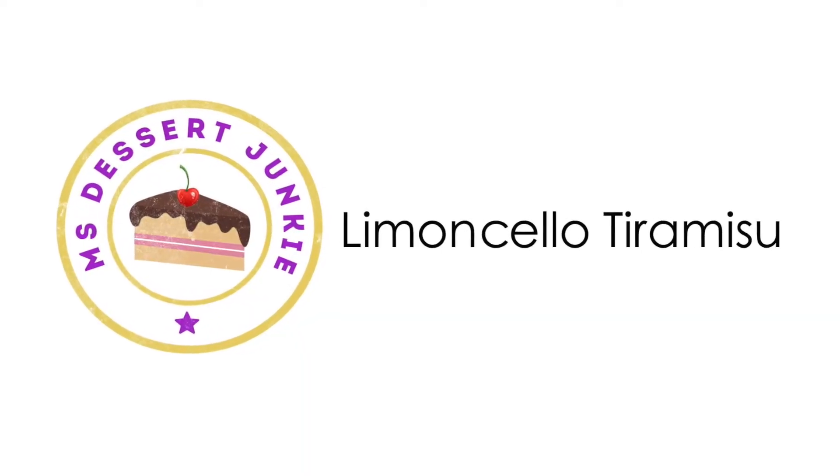How you doing Dessert Junkies? I hope you have been well. This time of year, Christmas, November-ish, it is summer here in Australia. It's quite warm and having a thick, hot, bulky dessert is just not the way. So I'm going to show you how I've made an Italian recipe but put a nice summery twist on it using limoncello. It is a great Italian liqueur — essentially it's lemon liquefied. It's amazing. This is my limoncello tiramisu.